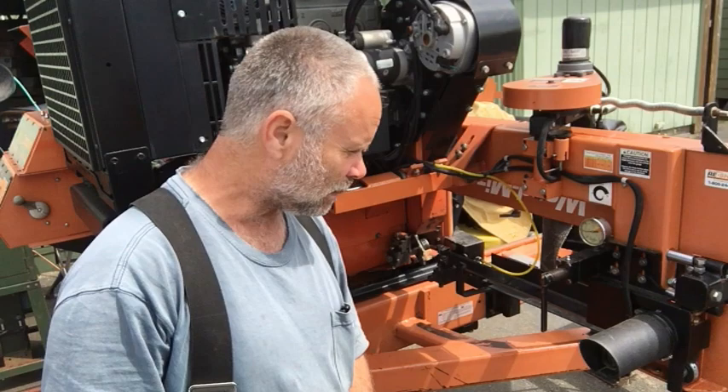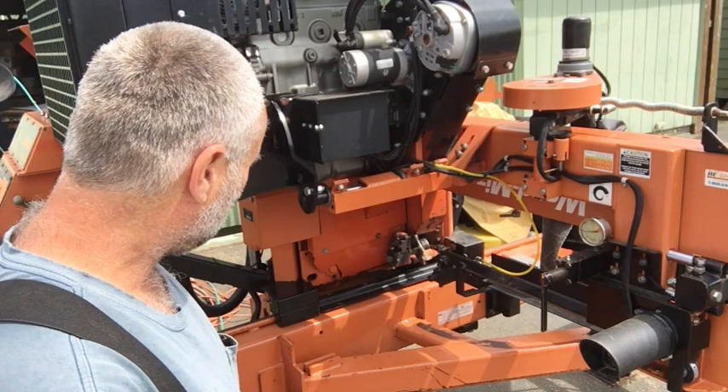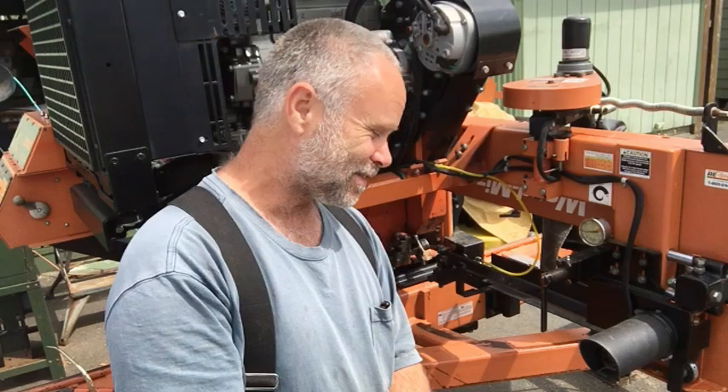Hey guys, Pat here from Rain Country. God is good all the time. Today I'm doing some more tinkering with the sawmill — this LT 50 hydraulic. It's a 2012, and if you guys have been following us for a while, I just got this one not too long ago. Its biggest sin has been sitting — it only had 90.7 hours on it when I bought it. I'm just going through making some checks, checking some adjustments, going through the book and verifying what's working and what isn't.